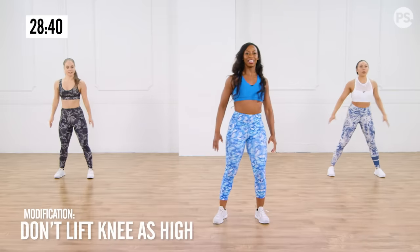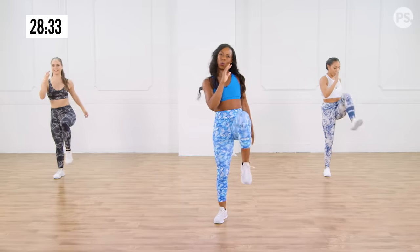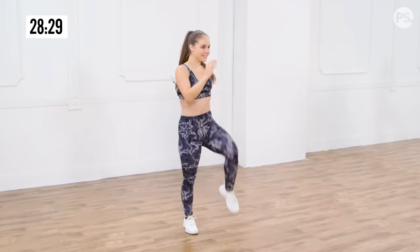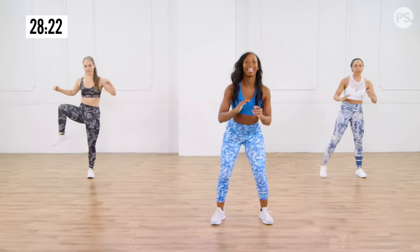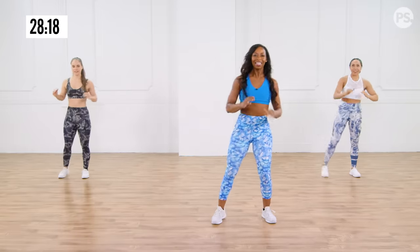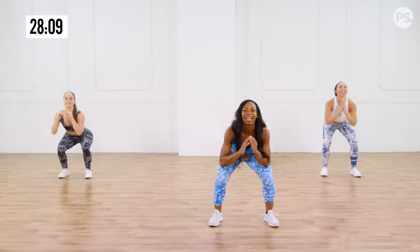Down and lift the knee. Down. Lift. Yes, stretching it out, warming it up. Four more. Three, two. Now we're turning these into hip openers. Stretching out the hip flexor and groin area, getting it loosened up. Three, two, and one.